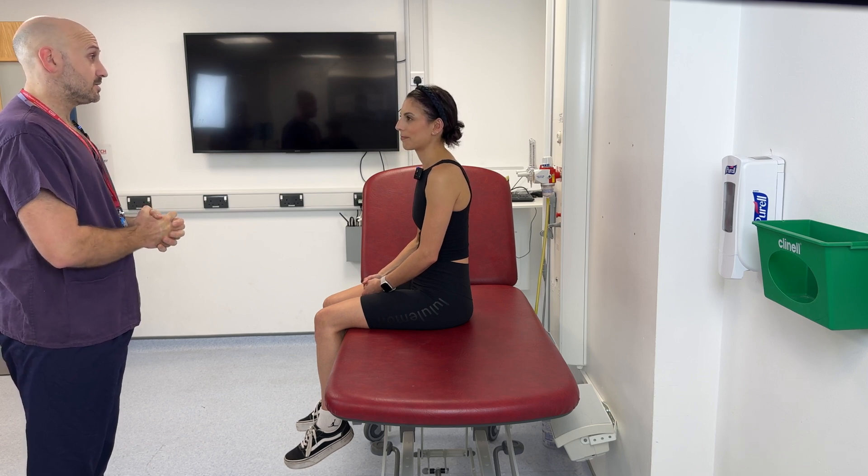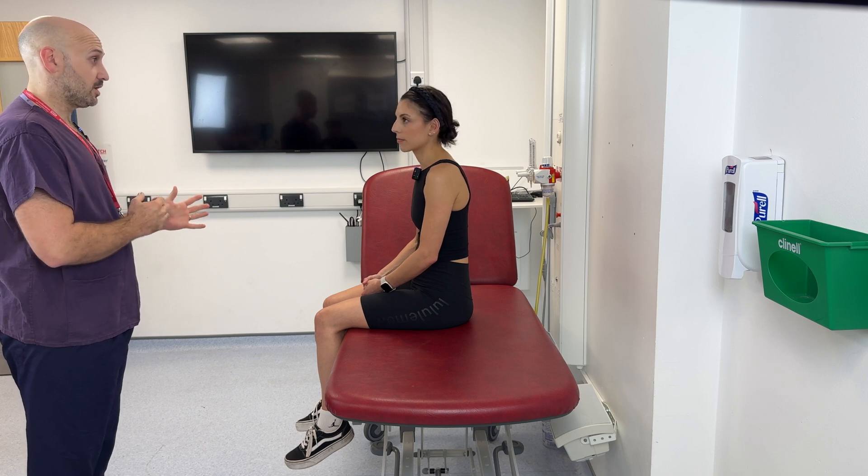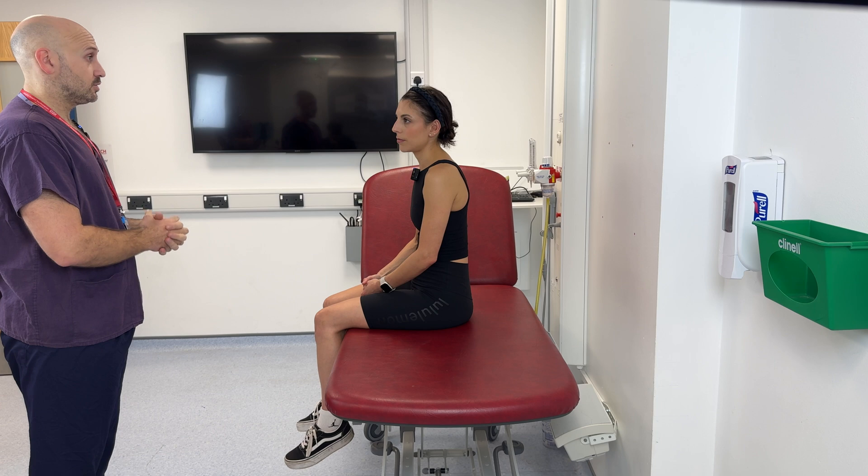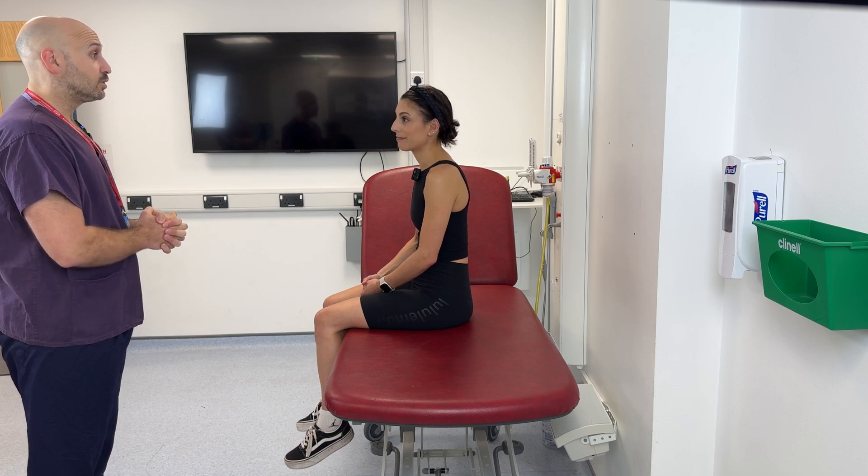What I'm going to need you to do is stand and walk backwards and forwards across the room while I assess your legs and how you walk. I'll then get you up onto the couch and we'll do some movements with your legs to see how your knee's working. Is that alright? That's great. Brilliant.